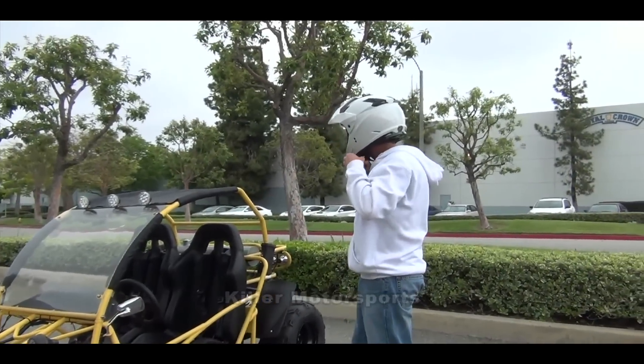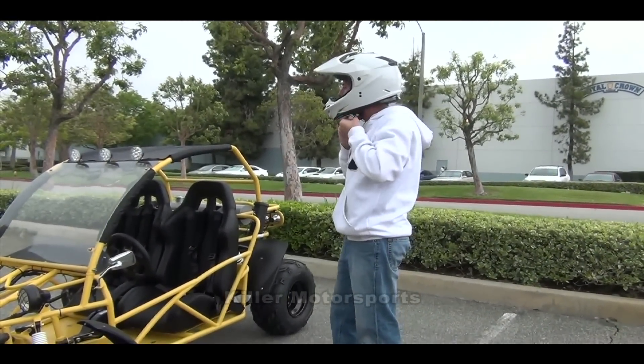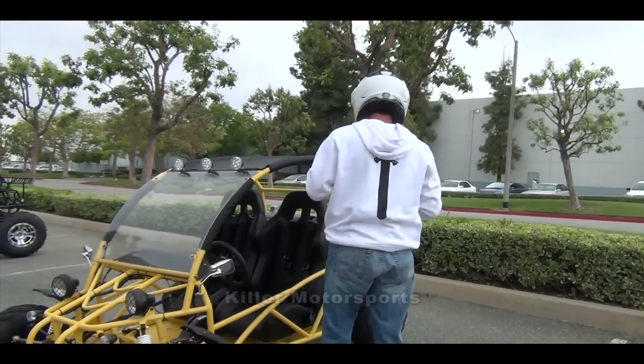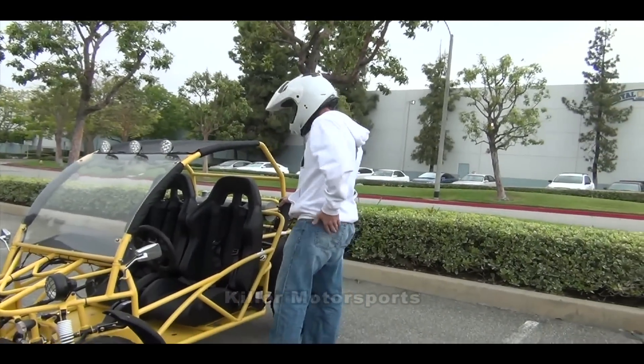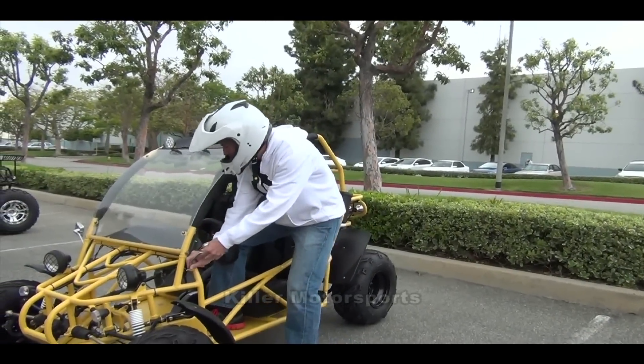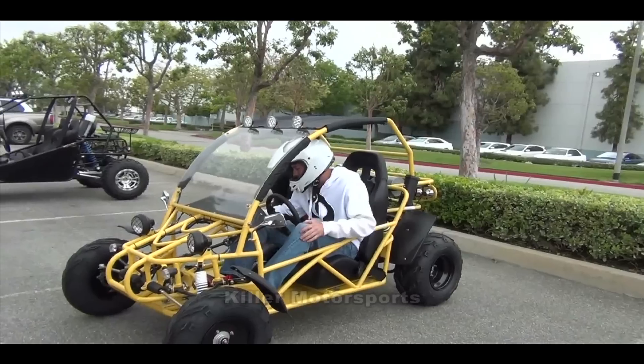I'm going to do a test ride on the SandSniper 150. It's got some cool LED lights on the top to start with. It's got a cool little tool deal for you if you get out in the middle of nowhere and need some help. It's also got a lot of lights.